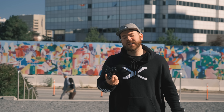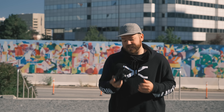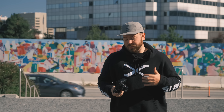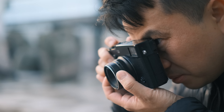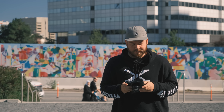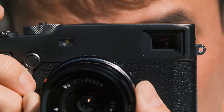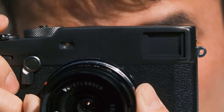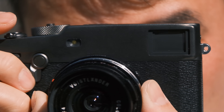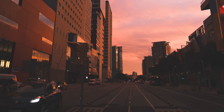One thing that's unique with the X-Pro series is the hybrid viewfinder. The reason it took so long to come out with the X-Pro3 was actually that they needed to develop the technology to bring up the quality of the EVF inside the hybrid viewfinder. It features a brand new OLED panel with higher contrast and a wider color space, so you can get very accurate and vivid colors when you shoot through the viewfinder.